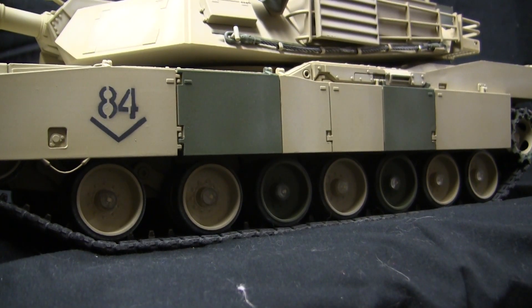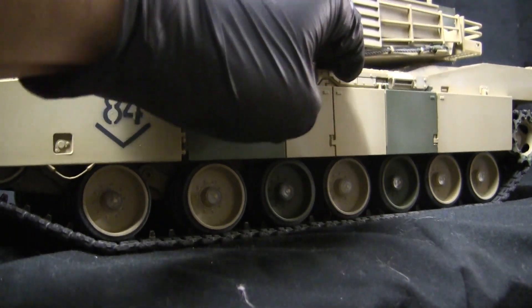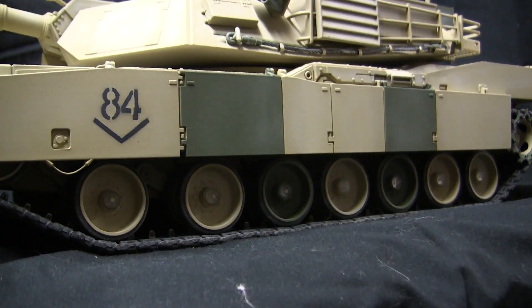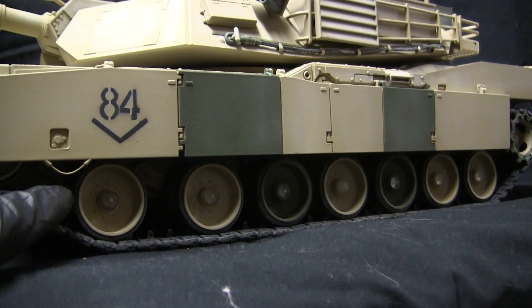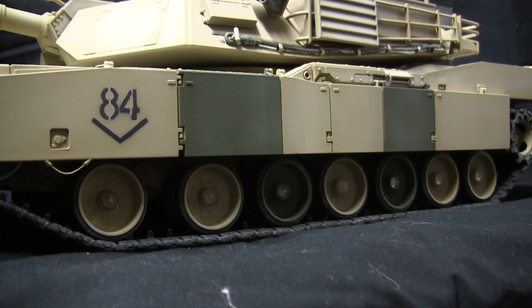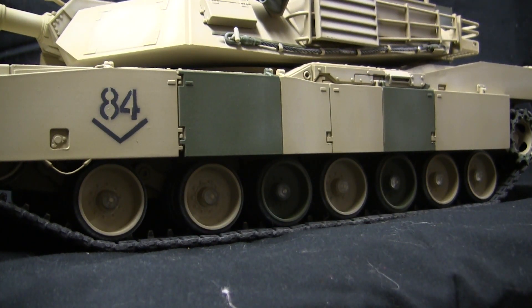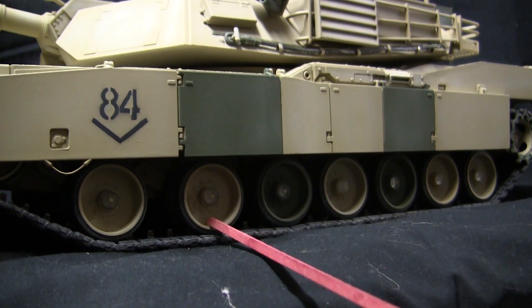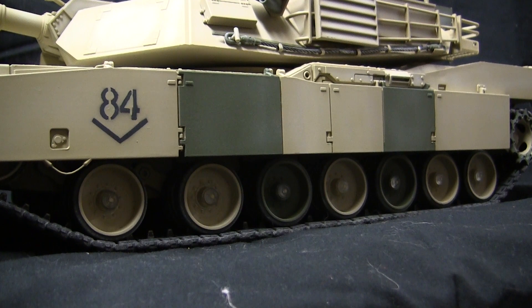Starting with the model suspension, the model, like all Henlong models, features a spring functional suspension. The suspension system is very strong and does a very good job at holding up the weight of the model. The actual suspension components are stock in that the swing arms as well as the road wheels are made out of plastic. The rubber tires that you see here are painted and weathered to replicate rubber. On the aftermarket scene there are replacement metal road wheels with real rubber tires as well as metal torsion bar swing arms.